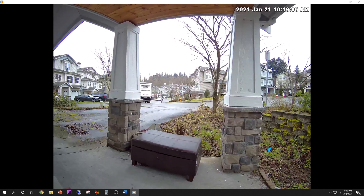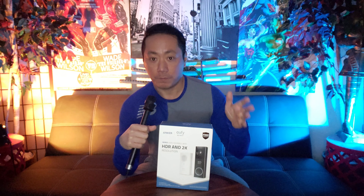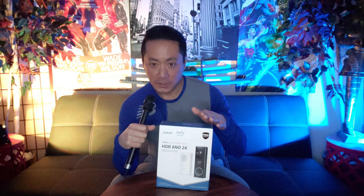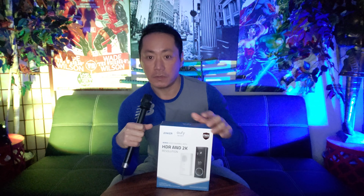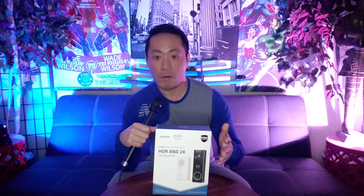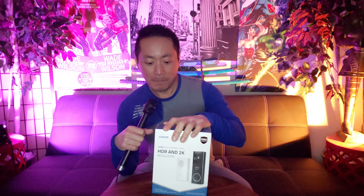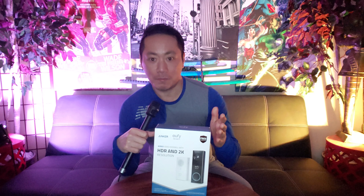I'm very impressed with the audio and video quality now. Reaching Eufy tech support was very easy — they got back to me via email quickly. So if you guys have the same audio issue similar to my previous video, make sure you contact them. It's a faulty unit and they're going to send you a replacement unit free of charge. The re-installation was very simple and quick. They recently did an update too — now you use a fingerprint to log into the app, which is very useful. I'm very impressed. Last time I gave it 3.8 stars out of 5, but considering how impressed I am now, I'm going to give them 4.5 stars.